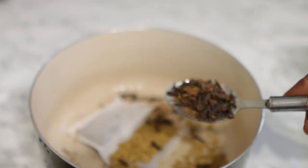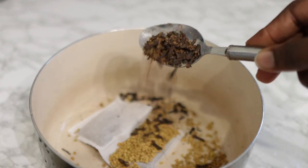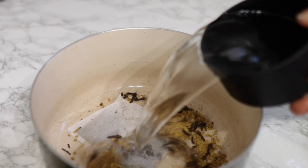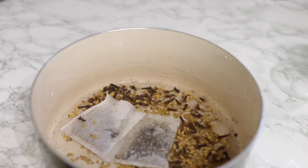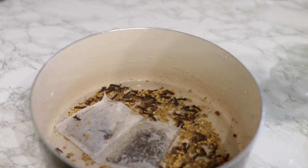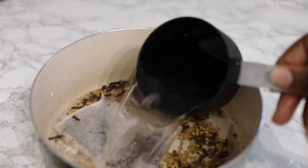So the next one will be some cloves. For this, you don't really need a lot — about one tablespoon will be okay. Cloves also help to thicken your hair and prevent hair loss. So super amazing. You want to combine these three together.